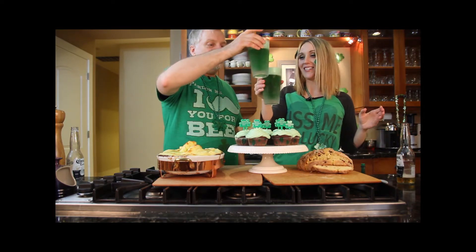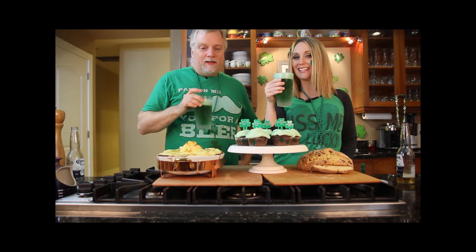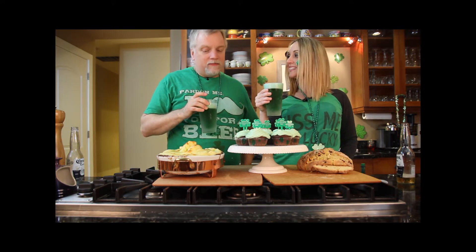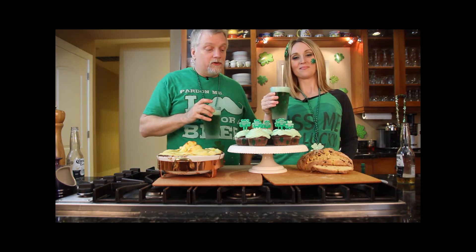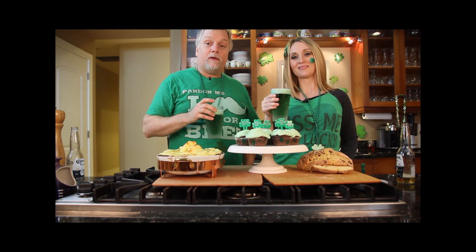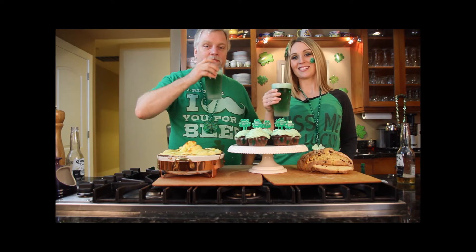Cheers! Happy St. Patrick's Day. This meal is going to be broken up into three additional videos, so watch out for part two, part three, and part four. Happy St. Patrick's Day — cheers!